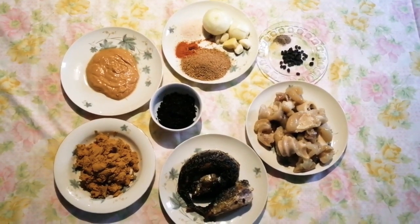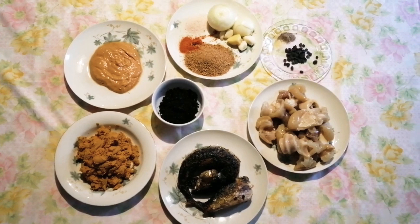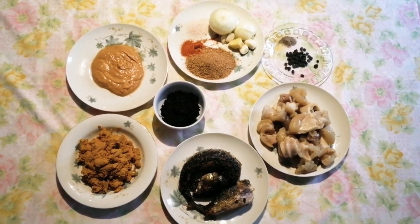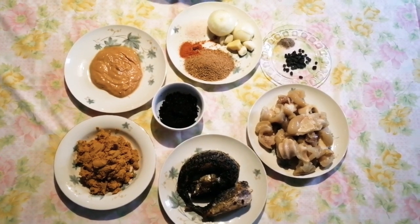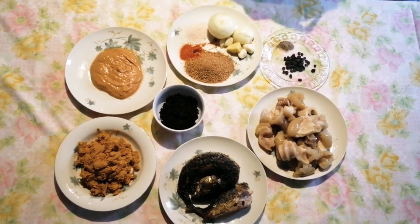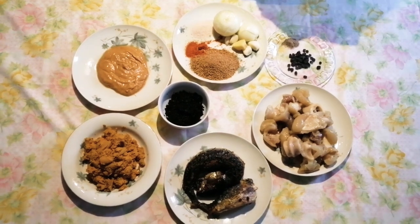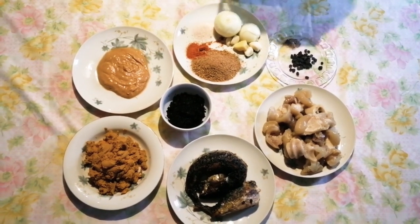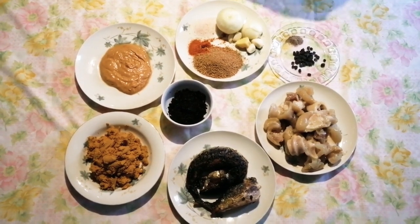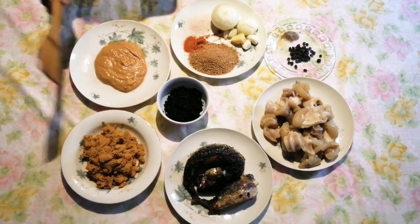Hello my beautiful people, this is Eva TV program. I want to show you now how I want to prepare my granones. Before I start, I will show the ingredients. This is my place, this is my kitchen, and this is our typical traditional food.